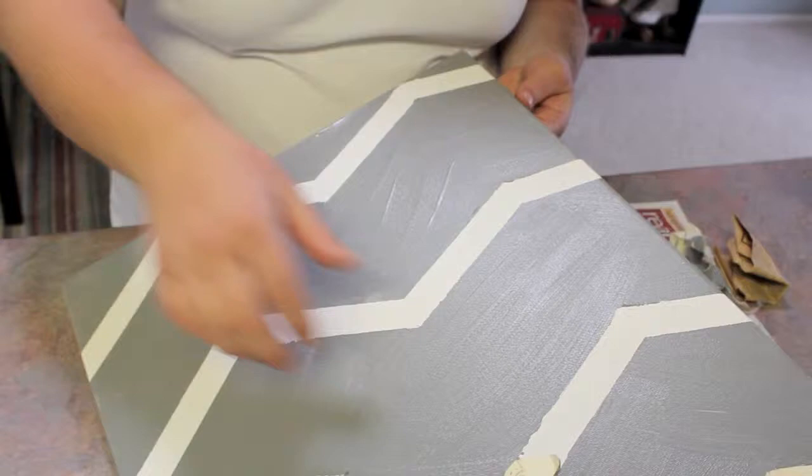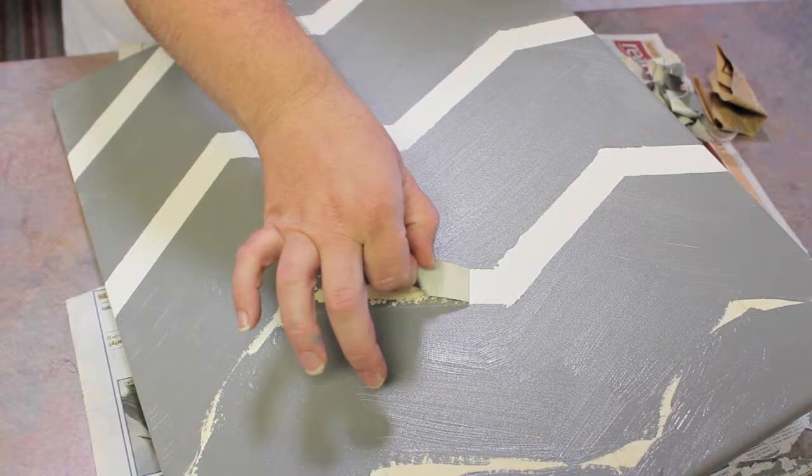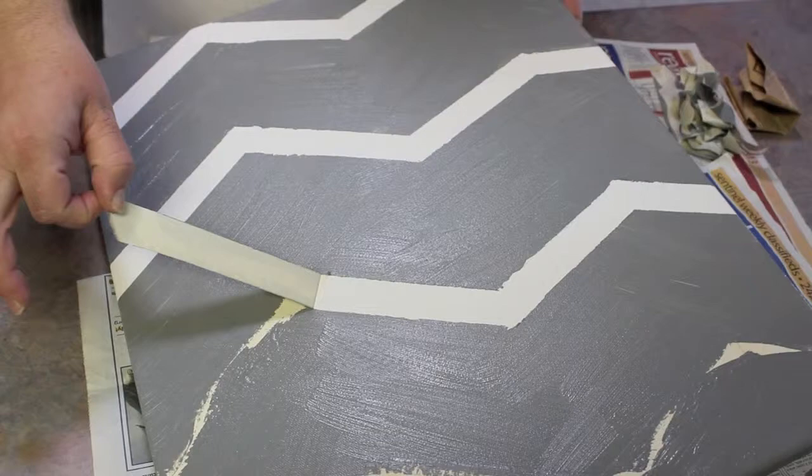Okay, I'm at a point now where it's not completely dry but I'm ready to pull the tape off, because I'm worried that if I let it dry completely it might crack or peel the paint when I pull the tape off. So you're just going to really carefully start pulling the tape, because it can still pull some of that paint off.